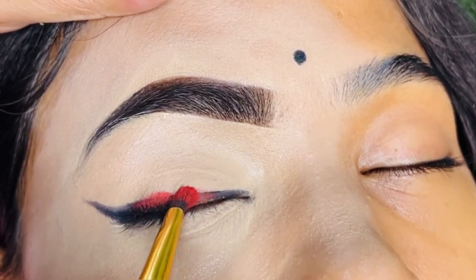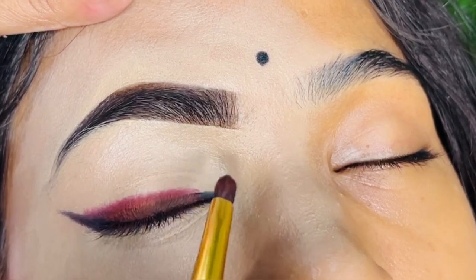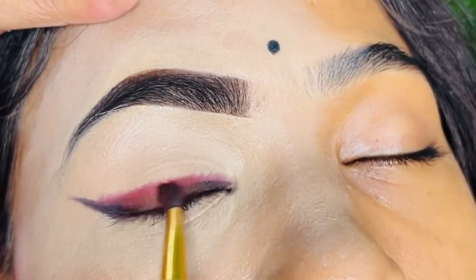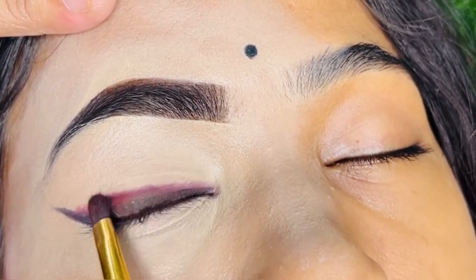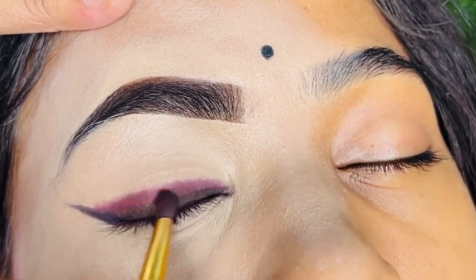After that, I took a shade from the eyeshadow palette — I used a color shade from the 4A52 or 5A52 eyeshadow palette. I applied the eyeshadow above the liner and blended it. The better you blend it, the better your eye makeup will look.